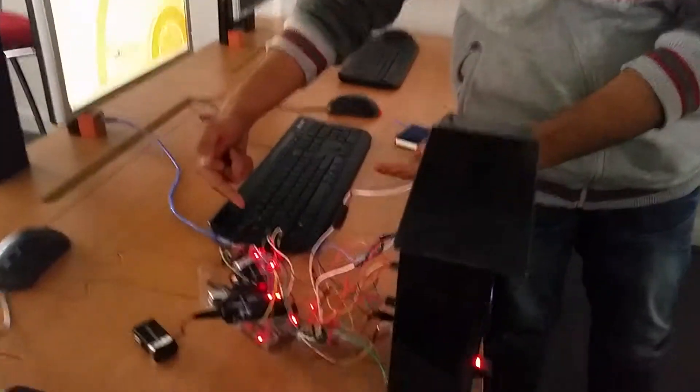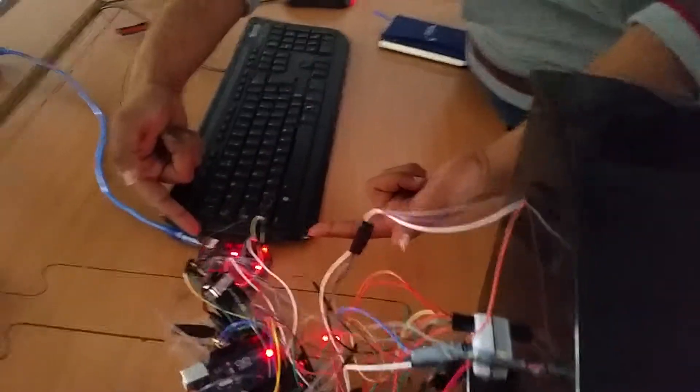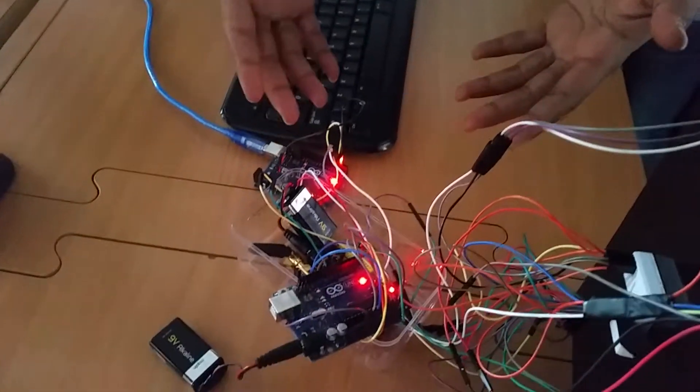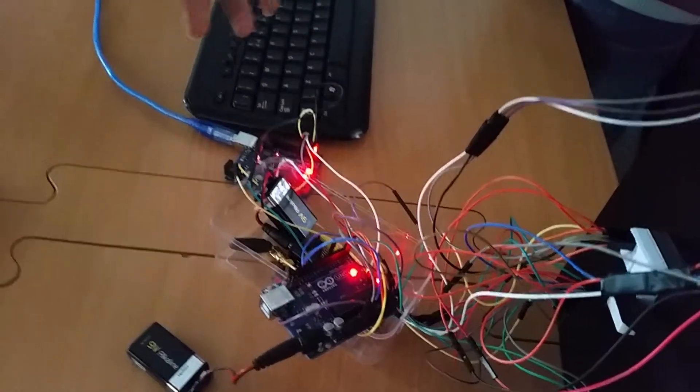The second part of the project is to have a fingerprint scanner with a servo motor, which acts as the lock of the mailbox. Now I'm going to show the back of the mailbox — I have two Arduino boards and one GSM shield with the cables and batteries.